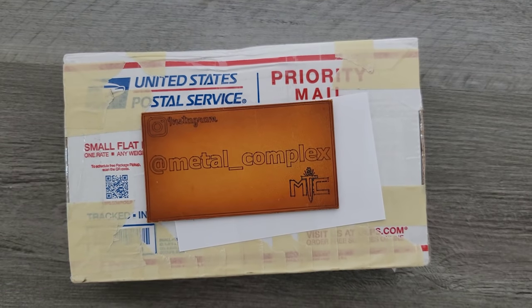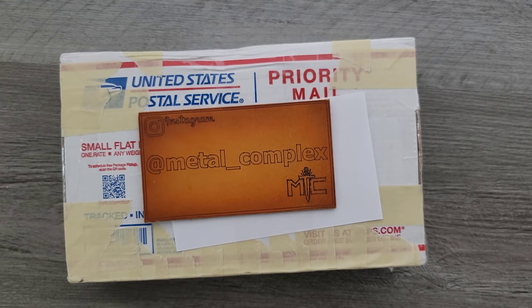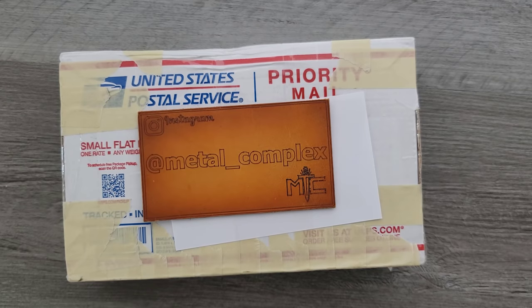What's going on YouTube, Metal Complex here, and today I've got another short little unboxing to share with you guys. This was sent by Nate, and I don't know what it is. Thank you very much, Nate, for sending me something we're going to find out together.